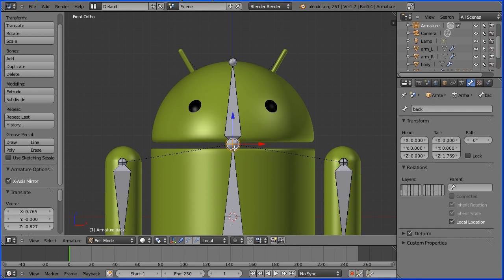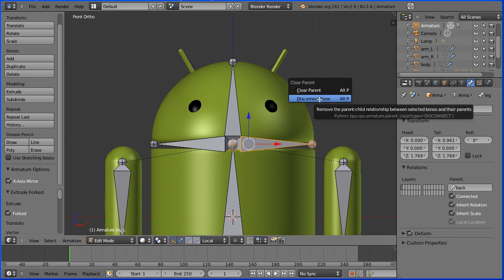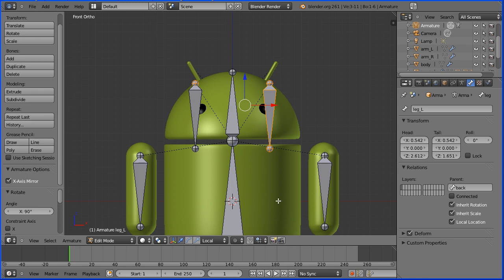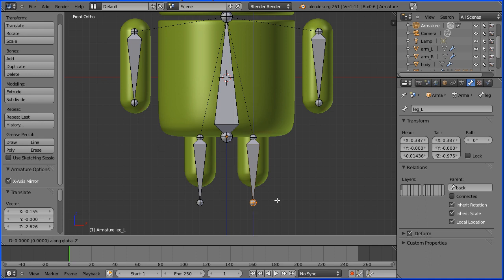Now I'm going to do exactly the same for the legs. I'm going to select the joint. Do Shift and E to extrude with mirror. Press X for X-direction. I'm going to select the bone and name it Leg Left and Leg Right. I'm going to hold down Alt and press P to disconnect the bone. I'm going to press G to grab, and R to rotate followed by 90, and Enter. Take any roll off. Zoom back a little bit, Shift and middle mouse button to pan, G to grab and put that there. Select the tail, G to grab, Z for Z-direction, and just move that up a bit.